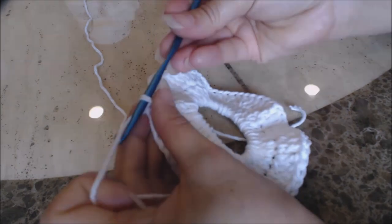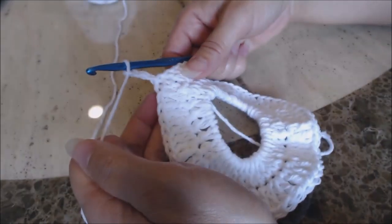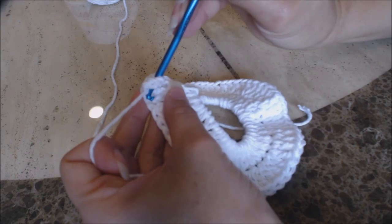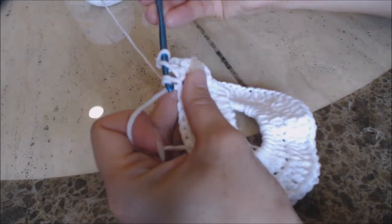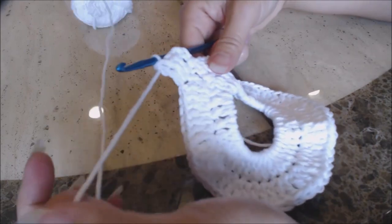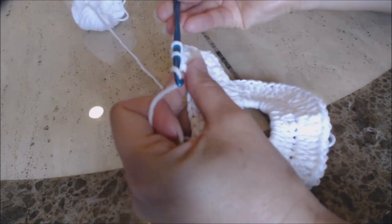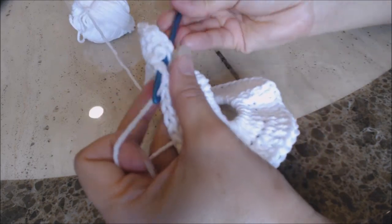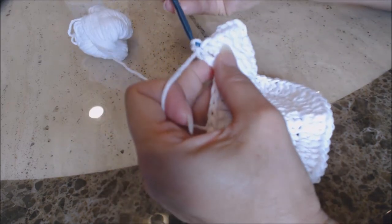So now you're going to do a chain three: one, two, three. And now we're going to do one double crochet in two stitches and then two double crochet in the third stitch. So this will count as my first double crochet. In the second stitch, do a double crochet. Then in the third stitch, do two double crochet in the same stitch. Repeat that pattern all the way around back to the beginning. I'm going to do one more set with you — one double crochet into the next stitch, one double crochet into the second stitch, and then two double crochet into the third stitch. Repeat all the way back.